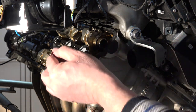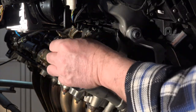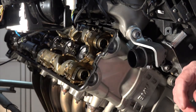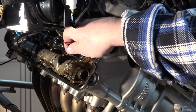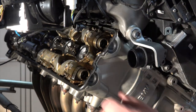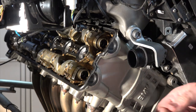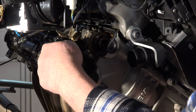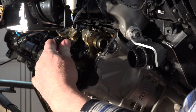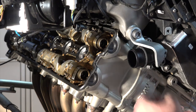Now I'll do the exact same thing on the next one inboard — the next cam lobe on the exhaust side. Again, you really can't see anything there, but the feeler gauge slid in between the cam lobe and the bucket without any problem. I'll pull it back out and attempt to put the 0.33 in — and it does not want to go. So that one is good also.